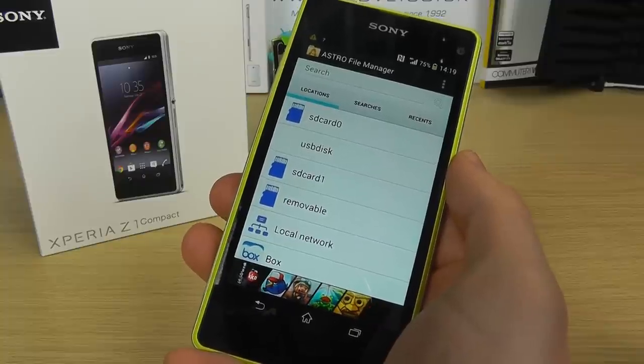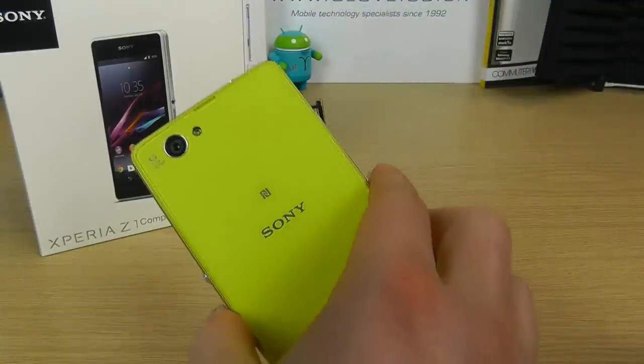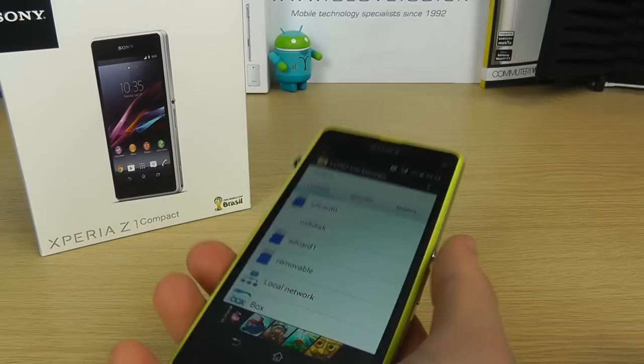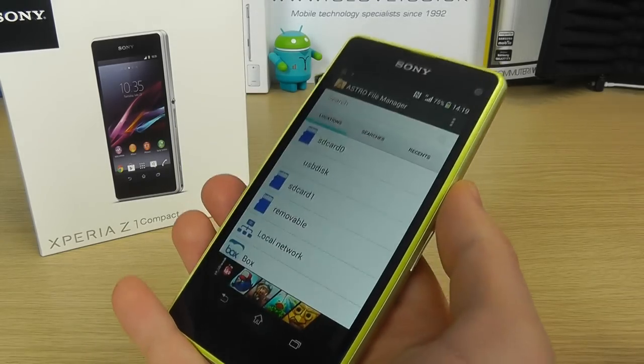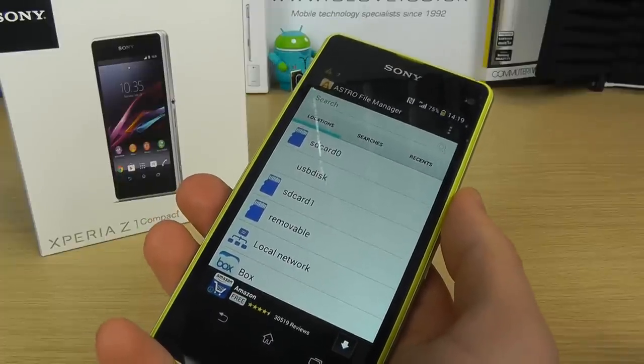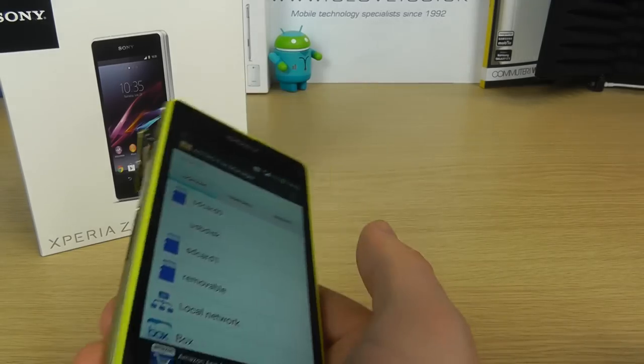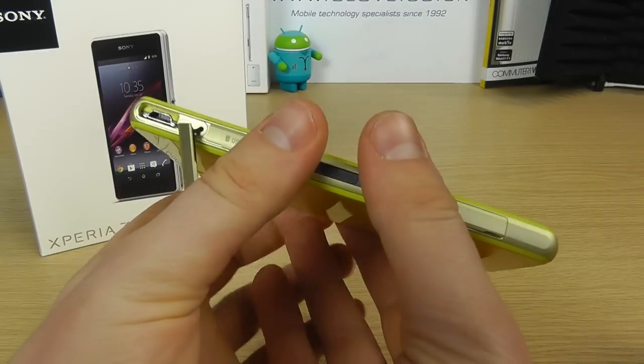Hello, in this video we're going to be giving you a quick demo of the USB host functionality on the Sony Xperia Z1 Compact. It's got 16GB internal memory, but sometimes it's necessary to expand your storage or share files from a memory stick or memory card, and you can do this through the USB host capability that comes via the micro USB port.